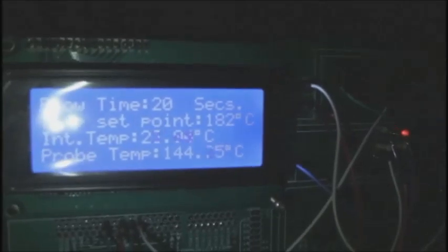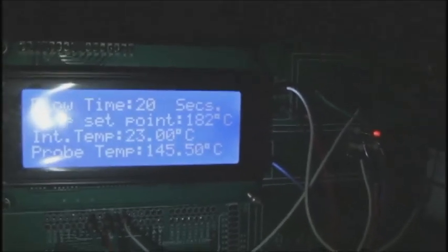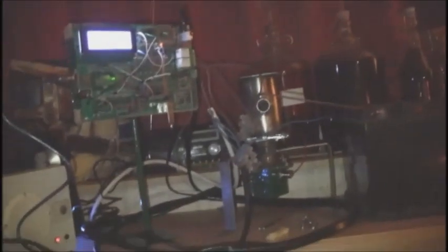What's happening now? We've got 144 degrees and counting — 145. So there's only 40 degrees to go and the cheese will vaporize.